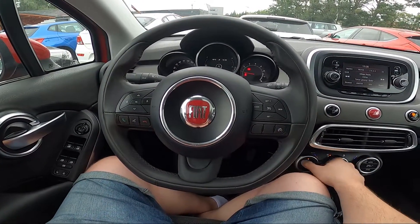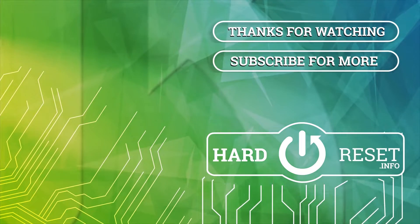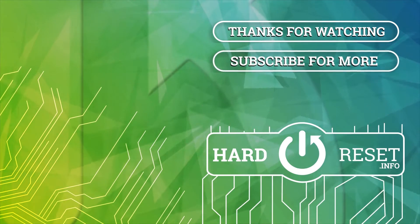If you find this video helpful, please leave a like, comment and subscribe. We'll see you next time.